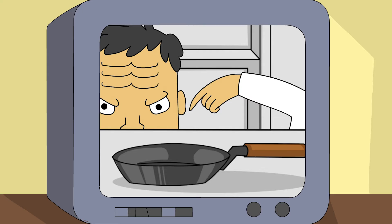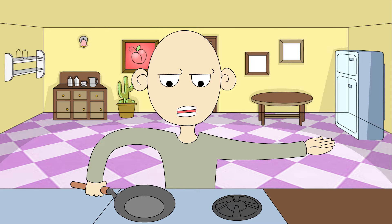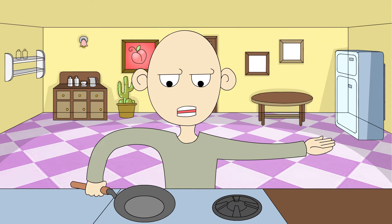Alright, first we take a pan. Pan? Check. Then we take an egg and crack it open. Alright, pass me an egg. But we're all out of eggs.